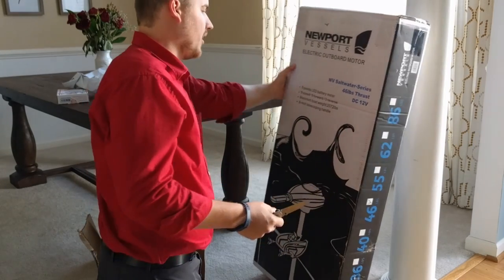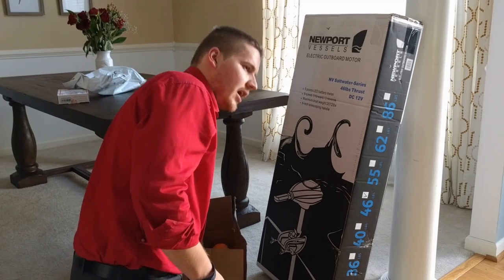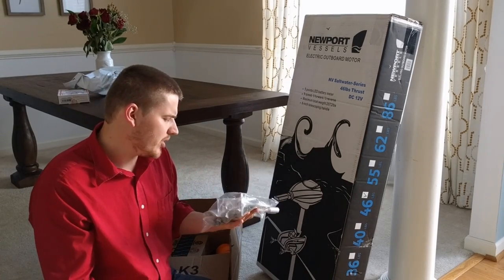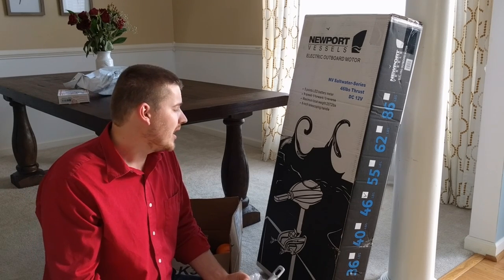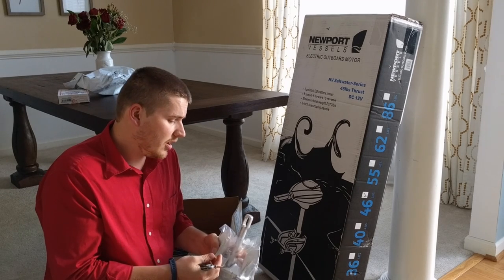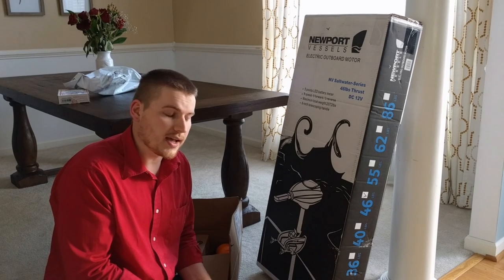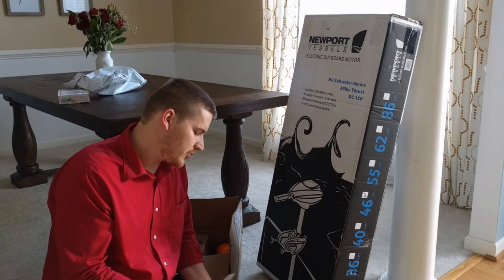So I'm not going to pull it out just now, but I'll show you the other things that I've got. This is a little five pound Navy anchor. I chose this pretty much based off reviews and reading some forums. I didn't want something that could get stuck on the bottom, like a star-shaped anchor — a five-point or four-point — because they do tend to get stuck.